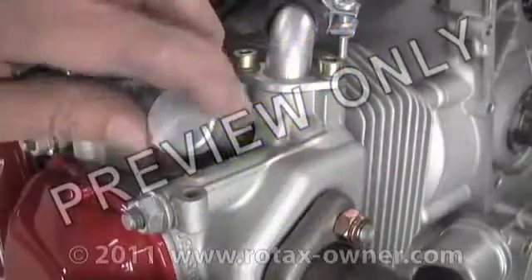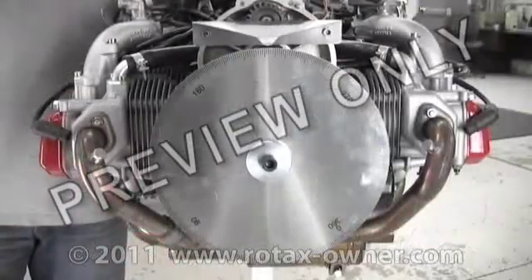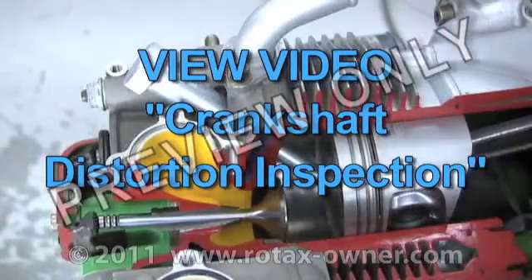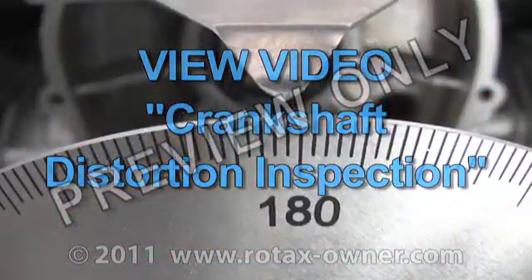In addition, the crankshaft must be inspected for crankshaft distortion. For detailed instructions on this procedure, please view our video on inspection of crankshaft distortion.